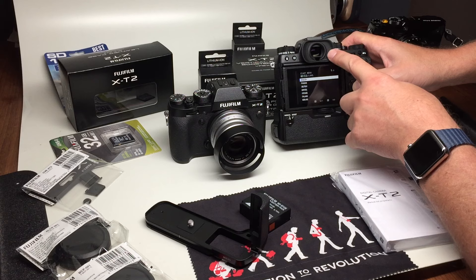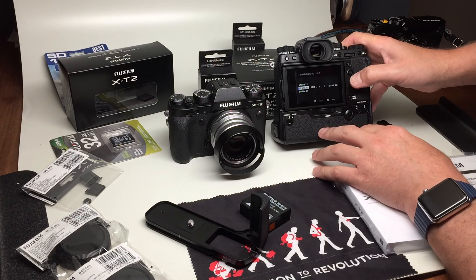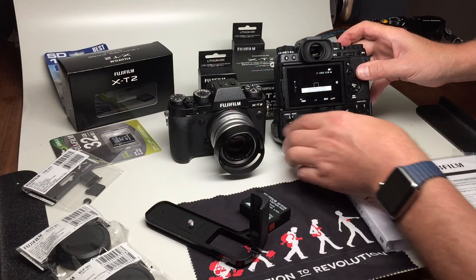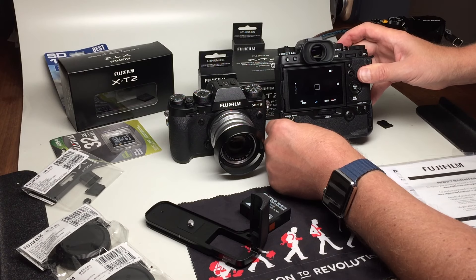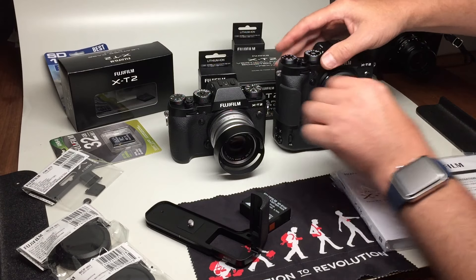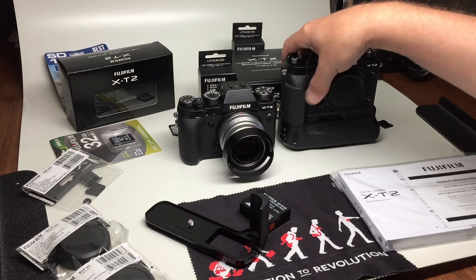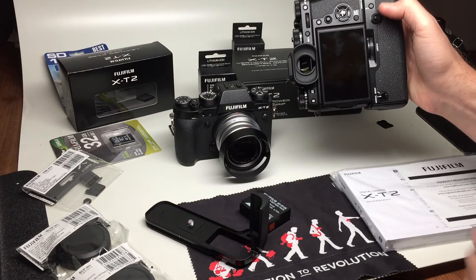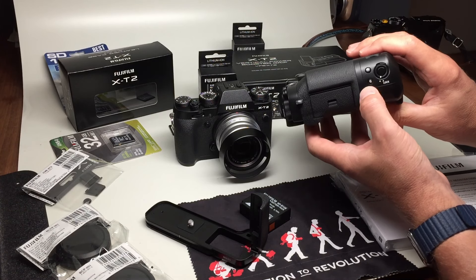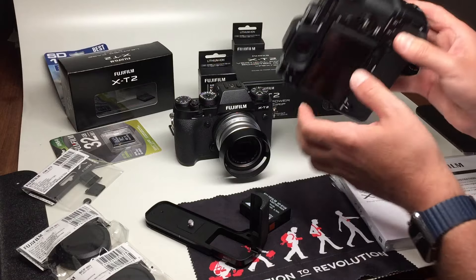It increases the EVF frame rate up to 100 frames per second. You can see what the camera looks like with the booster on and without. Of course, the vertical handling is perfect with all your release functions, trigger, Q button, and command dial.